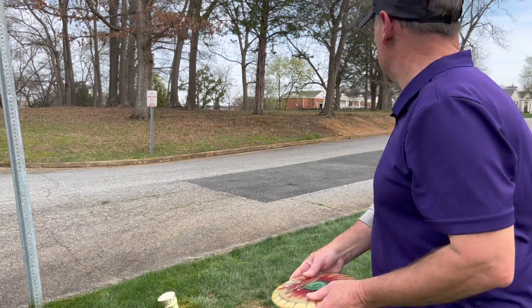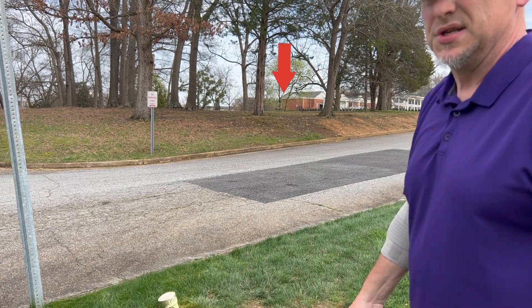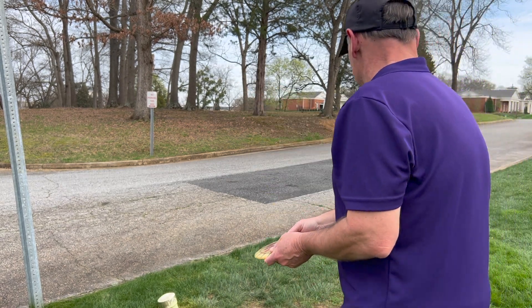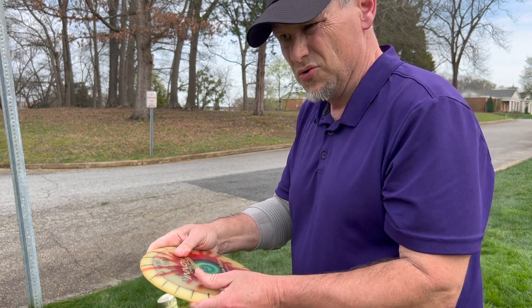This is hole five — through these trees, over the top of the hill, and then there's a V-tree way down there in the distance, about where the basket's at. Let's try this Valkyrie again and see what I can do with it. Side note — this disc is really grippy feeling, kind of got that old tackiness.